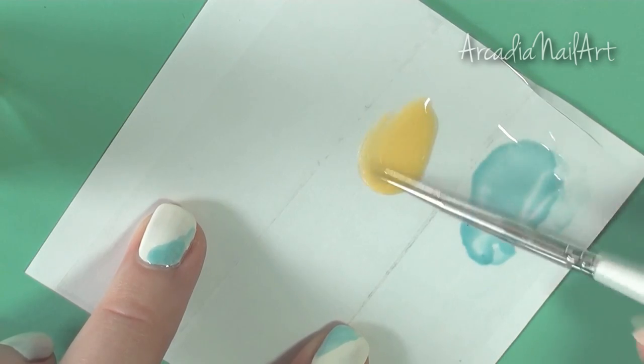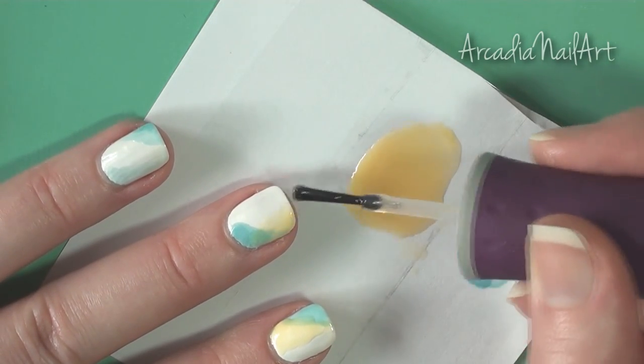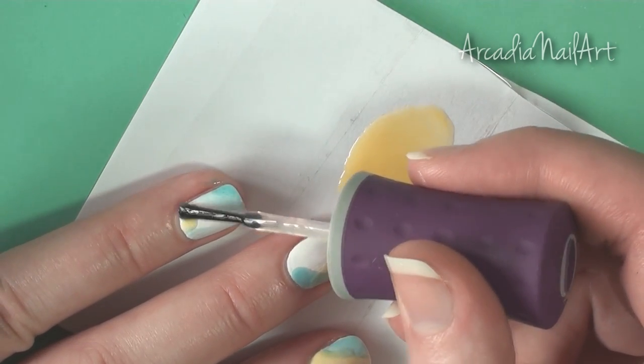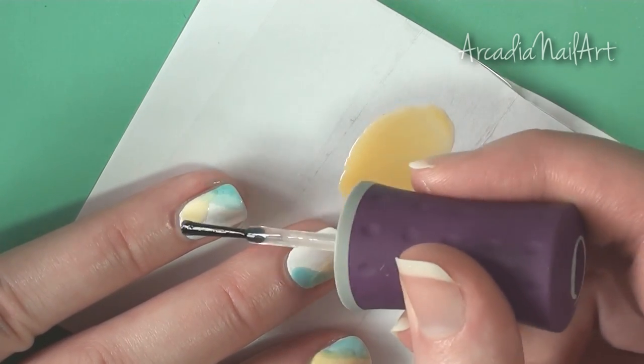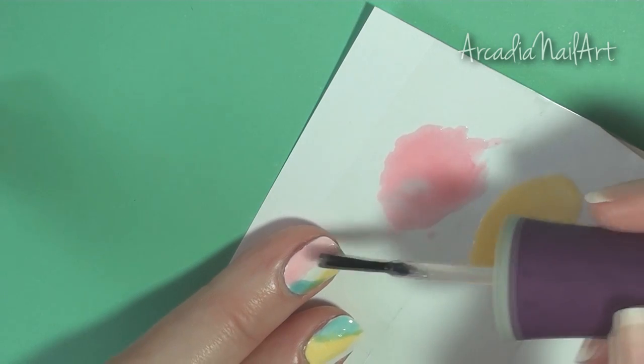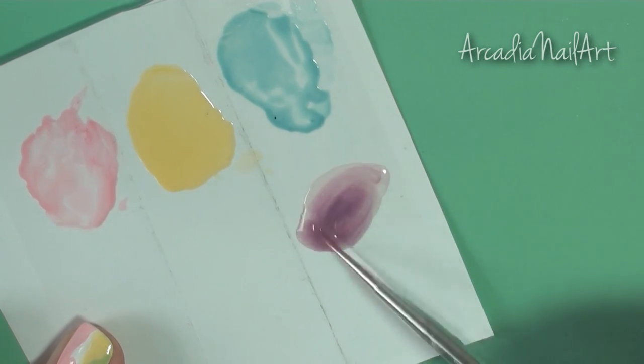Mixing it with a nail art brush created lots of bubbles so I switched to a dotting tool. Deliberately overlap some of the colors to create new ones and continue with the rest of your polishes. As you can see, this is way less messy than using a sponge and allows you to build up the colors to whatever strength you like.